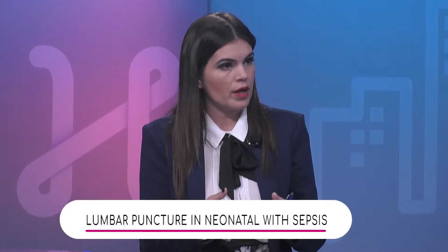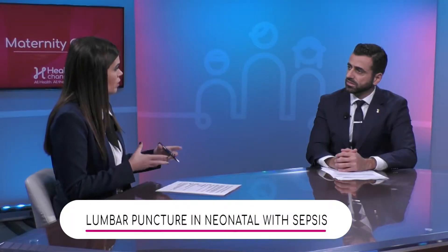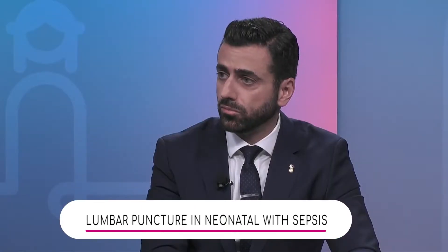This is known as a spinal tap. So a spinal tap — any baby who shows a positive blood culture should be getting a spinal tap? A positive blood culture is an indication to do a lumbar puncture.